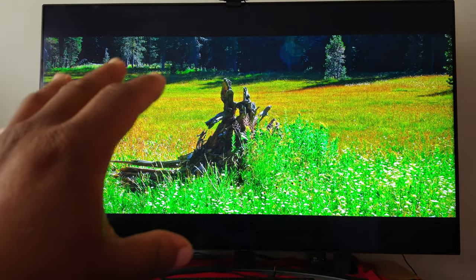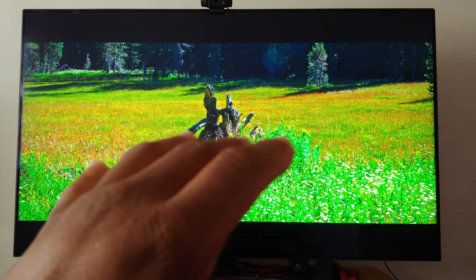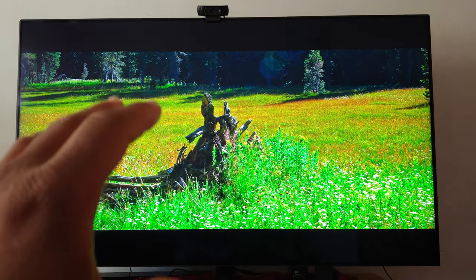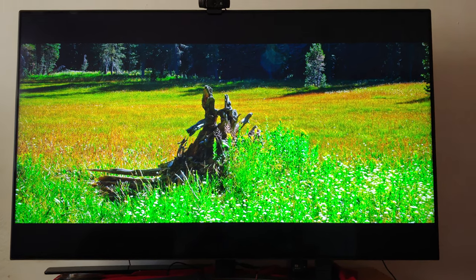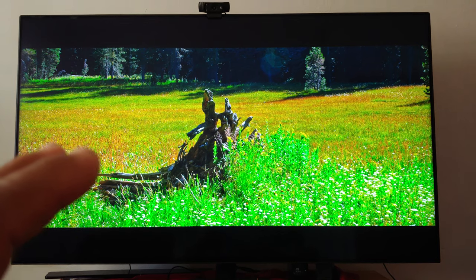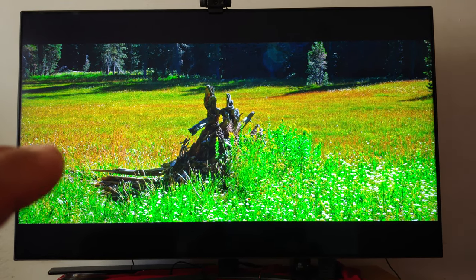This is a YouTube video I'm doing right now, and I think this is the best way to view the TV. I recorded this in 4K for y'all out there on Facebook, YouTube, or Twitter. I just want to give you my first impression, and I think anybody is blessed to receive this TV.